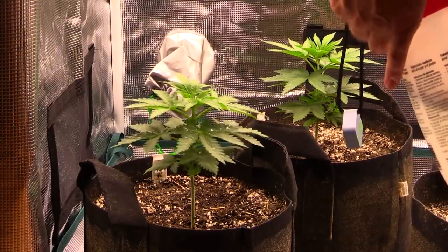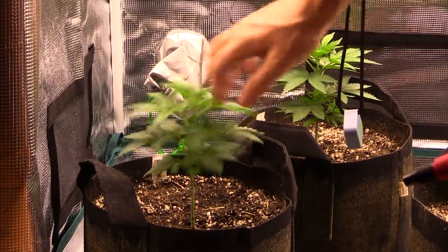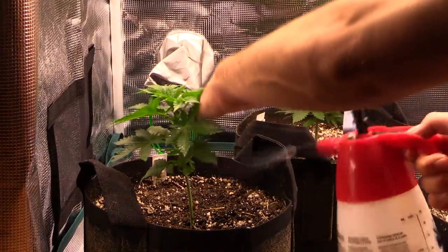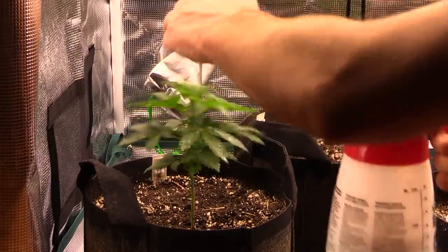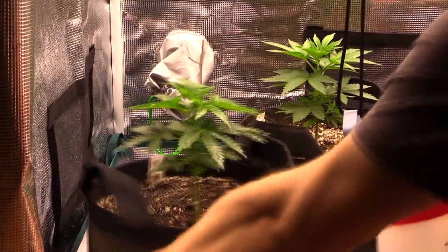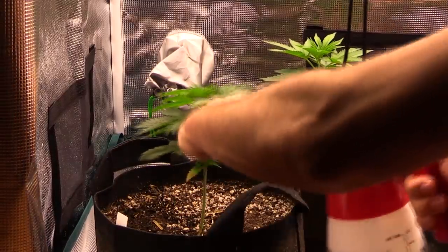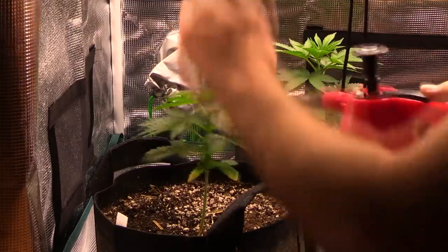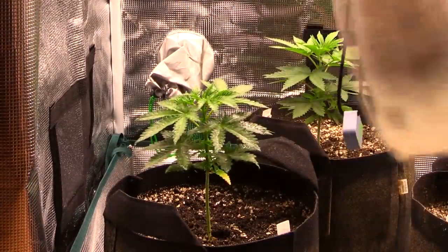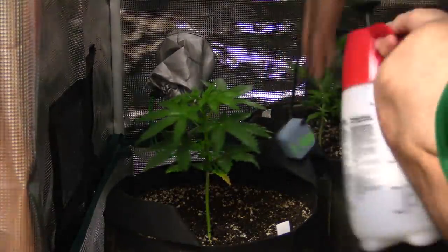Getting right in there, spraying the top of the plant, adjusting the nozzle so the spray comes out evenly, trying to get the leaves as evenly as possible. Now I'm getting the underside of the leaves - using my hands to lightly flip up each leaf individually and spraying at the same time. The goal is to spray the entire plant, so flipping those leaves up to make sure it gets underneath is definitely important. By the way, it is recommended to do this before lights go off.